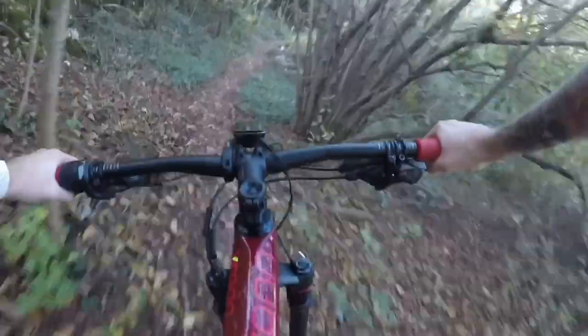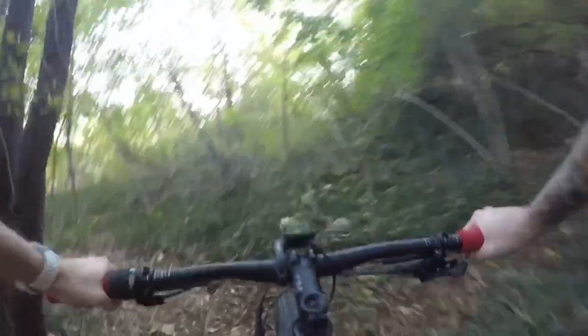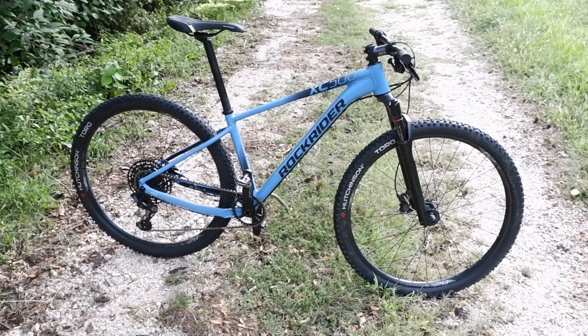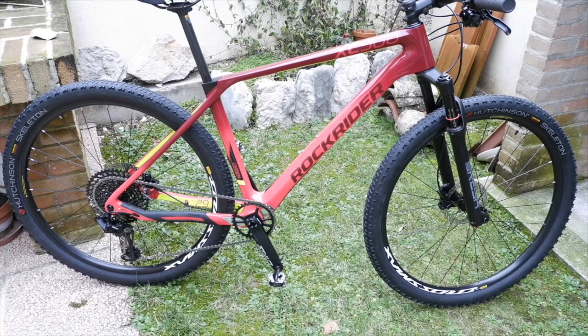La differenza sostanziale sta nel telaio in carbonio. I link di entrambe le biciclette li trovate in descrizione. La Rockrider XC900 è una bicicletta che sto utilizzando da gennaio, provata in tutti i tipi di terreno — dalle salite più lunghe alle discese più scassate — e mi sto trovando molto bene. La XC500 la consiglio a chi non vuole spendere troppo ma vuole componenti qualitativi senza cercare la performance pura, mentre la XC900 è per chi cerca la performance.